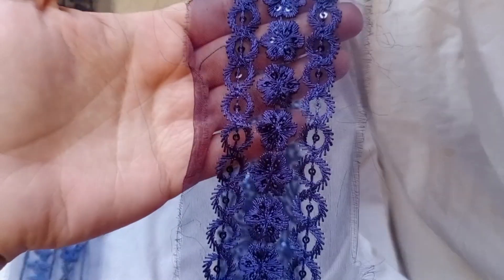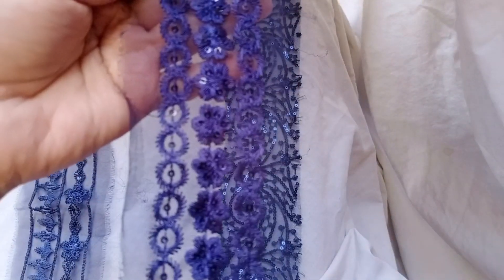You can apply it on your shirt and it will give it a very fancy look.